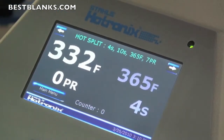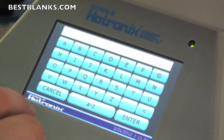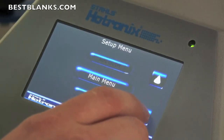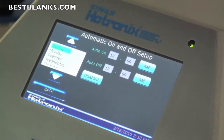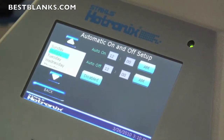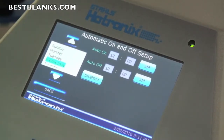This press can also wake up in the morning and go to sleep at night. I can go into the menu, into setup, and enter my password — if you're the owner of the shop, you'll have the password set so only you can change the settings. I can go into auto on and off. Maybe on the weekends I don't want it to turn on at all. On Monday, I can set it to turn on at 8 a.m. and turn off at 5 p.m. You can set it by day. It's a safety feature to make sure the press is off in the evening and not using electricity, and in the morning the press is up to temperature before you walk in the door.